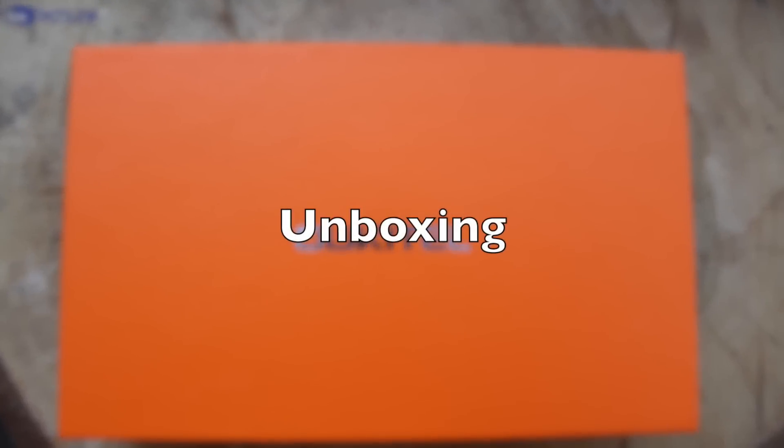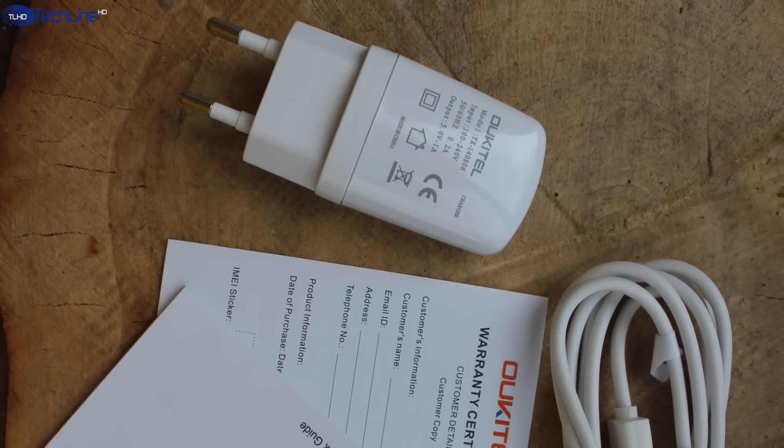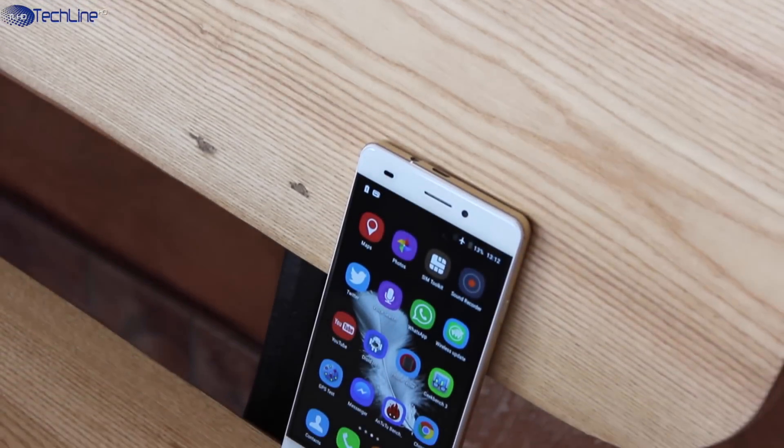The phone comes in a plain box and all you're getting is the wall charger along with a USB cable and some documentation. When it comes to very cheap smartphones, they usually have questionable build quality and the choice of materials used in the construction.